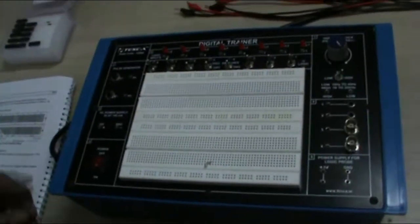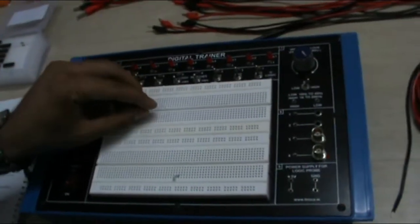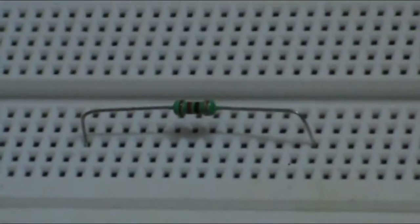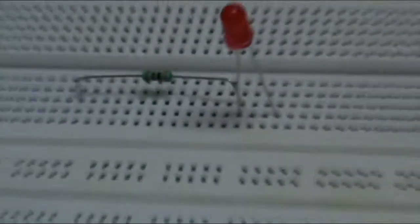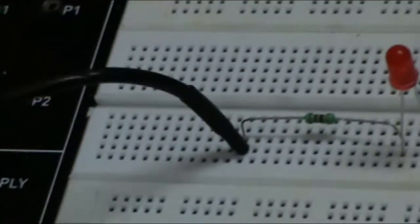Now for this, first we have to make the connection. Put a 330 ohm resistance in the breadboard. Now put an LED in series with the breadboard. As you know, the vertical 5 terminals in the breadboard are shorted. So I will put the LED in series with the resistance. Now, using these patch cords, connect the 5V supply to one point of the resistance and ground to one point of the LED.